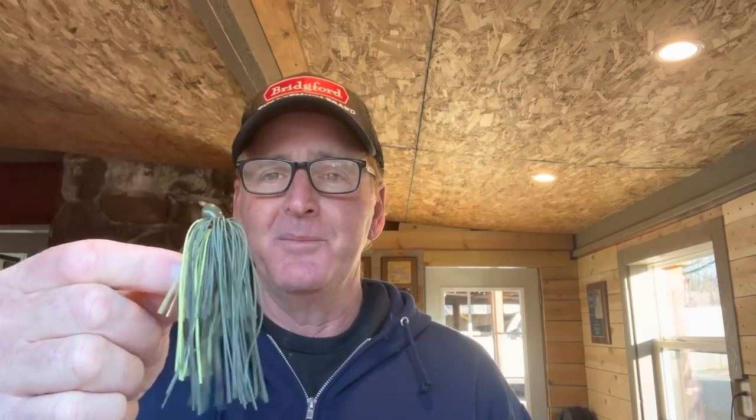Alright guys, let's talk about the jig — two different ways to rig the trailers and when and why you'd use each. Here's the Block at Old School jig we've been talking about. Quick plug: if you're interested in any of the Old School jigs, you can get them at Bait Works online — I'll include the link in the description. It's a good way to support the channel.